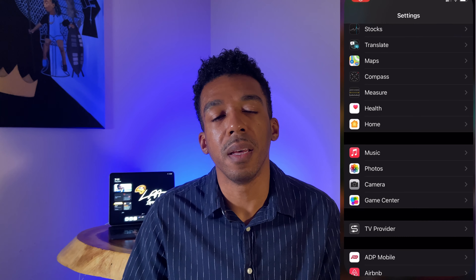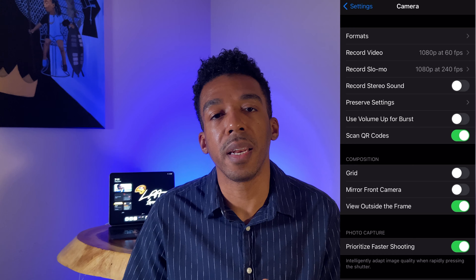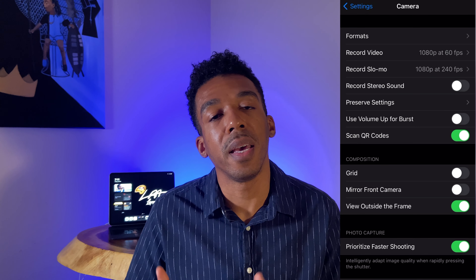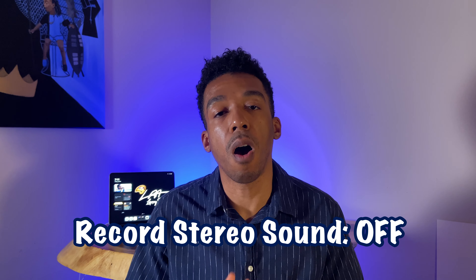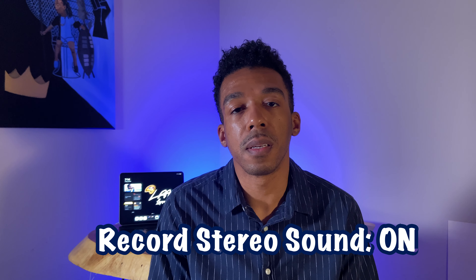First things first: turning off the 'Record Stereo Sound' option on your phone will clean up your audio a little bit. Go into Settings, then Camera, and when you see 'Record Stereo Sound,' turn that off. Listen to the difference — this is the audio with Record Stereo Sound off, and this is the audio with Record Stereo Sound on.